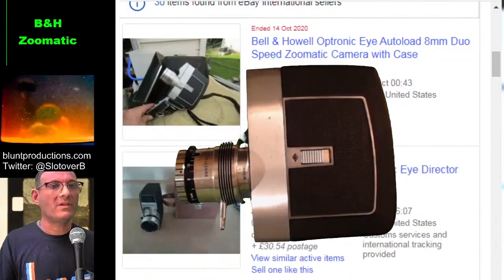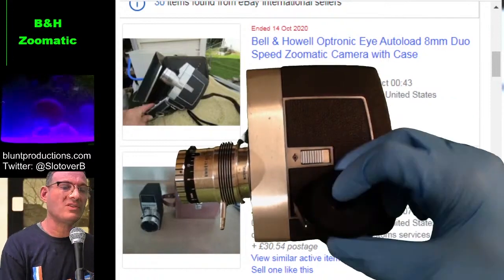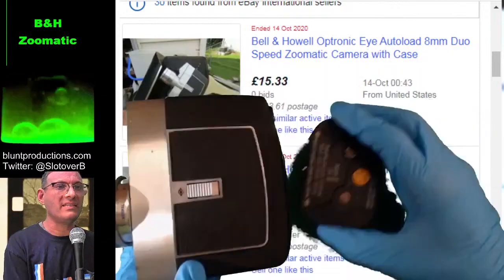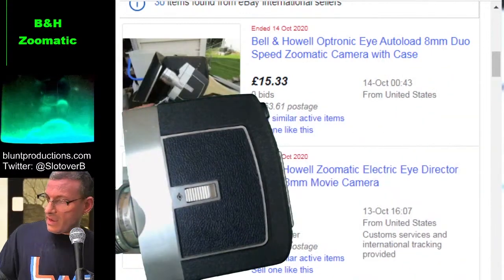So anyway, where was I? Yes, so right — we had the system with the reels where when one finished you had to turn it over and re-thread it. We had the system with the film magazine where after you shot it once you just flip it over and put it back in. And then we've got this.